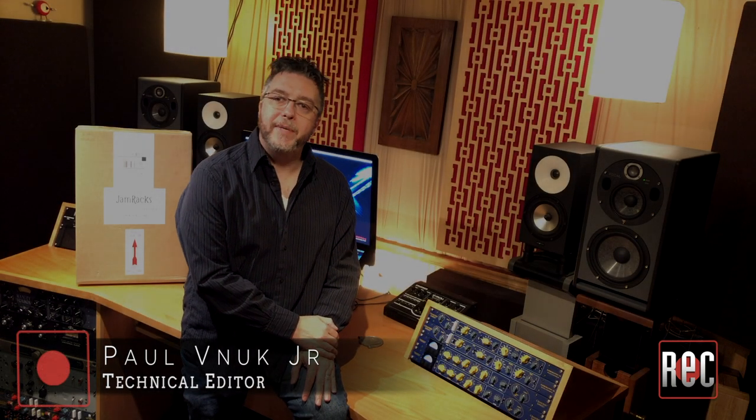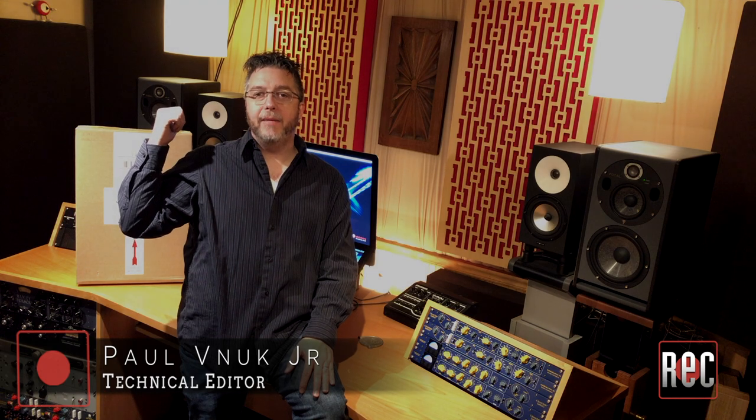Hey everybody, Paul Vinok from Recording Magazine, and in today's video we're going to be taking a look at what's in the box behind me, and that is a four-space rack from JamRacks.